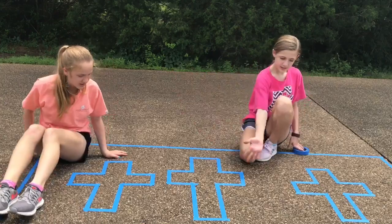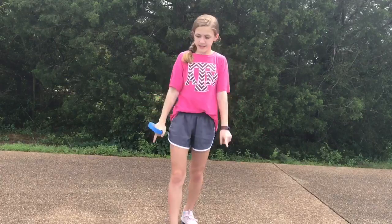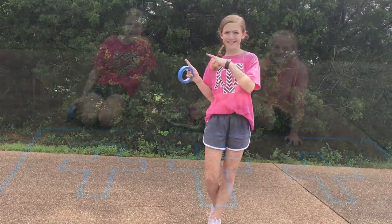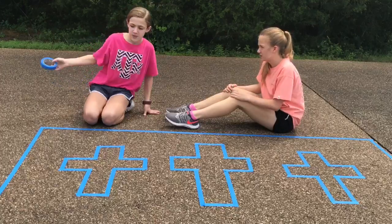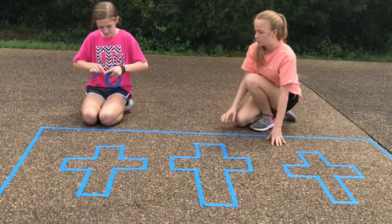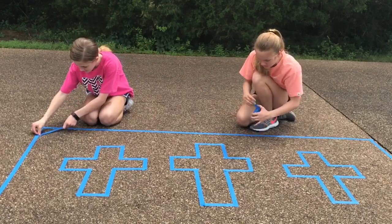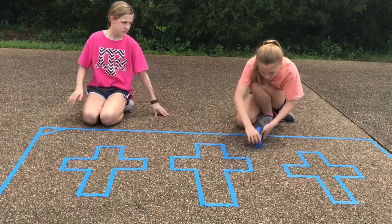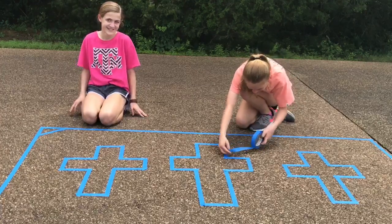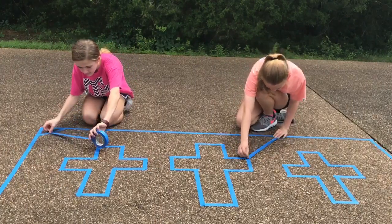This is what the three crosses should look like when they're all three done. Now we're going to be doing the design on the inside of the box all around the crosses. You're also going to be using the painters tape to do the design on the inside.